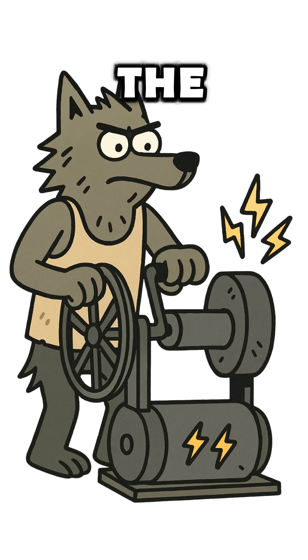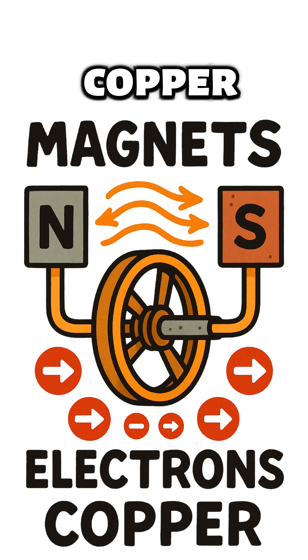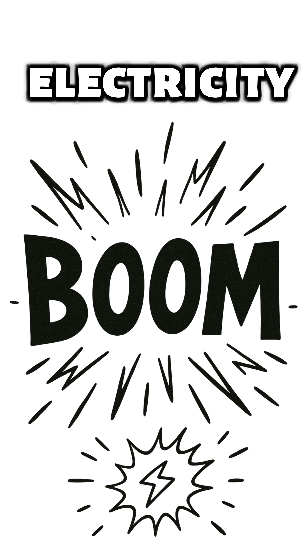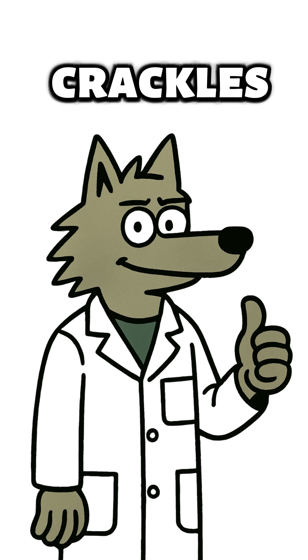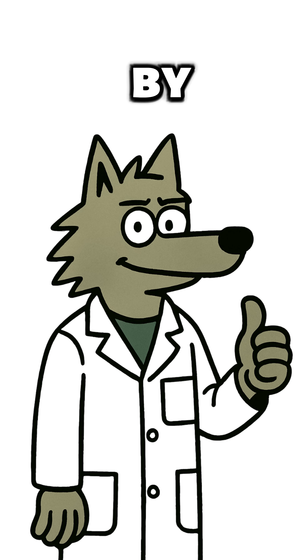The motor works in reverse. Spin the shaft, magnets shove electrons down copper, and boom — free electricity, powered by desperation and caffeine withdrawals. If the radio crackles, congrats, you're alive, powered by your own misery.